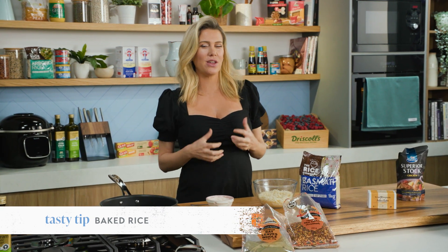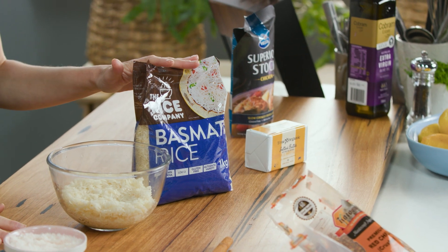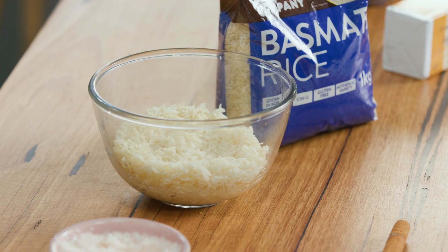Rice — it's one of those grains that we eat on a regular basis, but I'm going to show you that you can give it a bit of a twist, make it a little more interesting by baking it. I'm going to be using an Indian staple — basmati rice — prized for its ability to stay really light and fluffy after it's cooked. I love basmati rice.